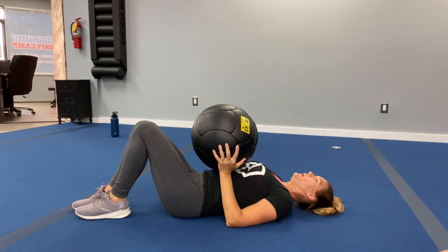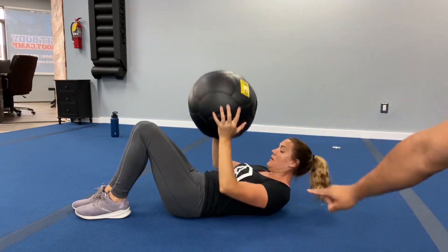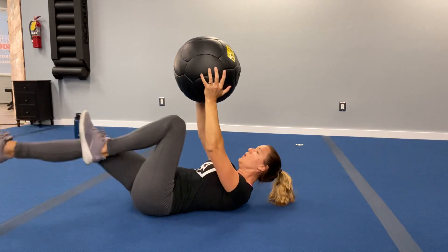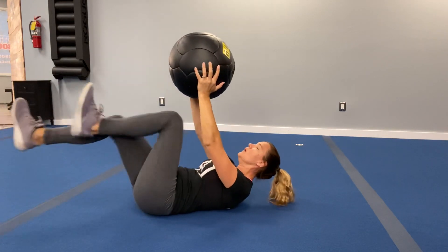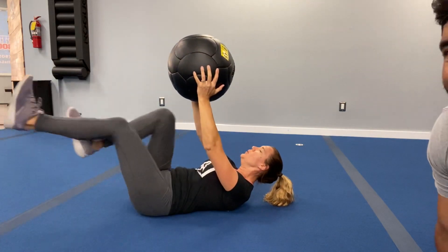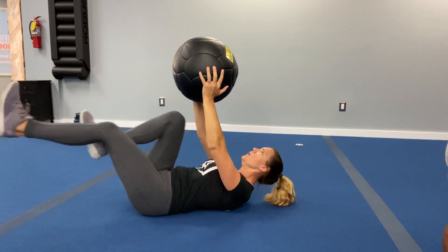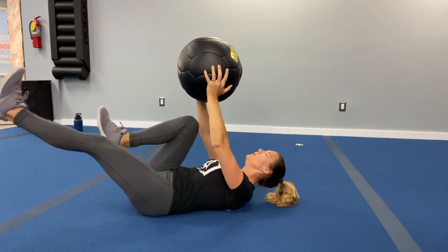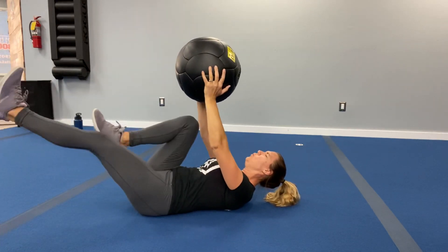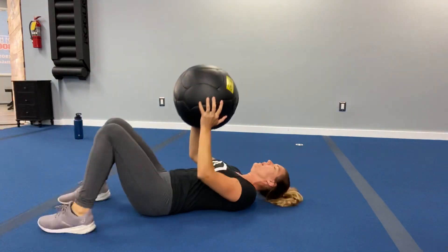Catch your breath — going into that second round. Three, two, one — let's get going. Focus on that core engagement, keep that back nice and flat, head up. Breathe it out. Anytime you feel like stopping, don't — slow it down if you must, but don't stop on yourself. You've got to keep pushing. We've got less than ten. Three, two, one — rest it up!